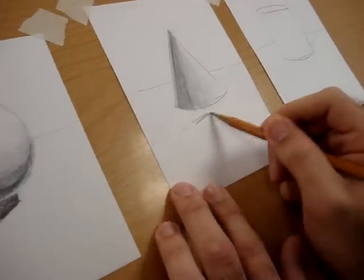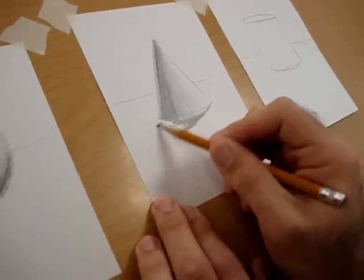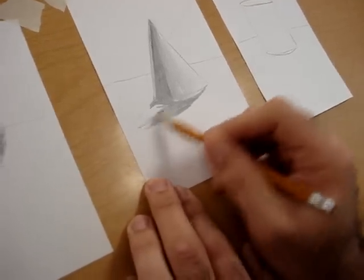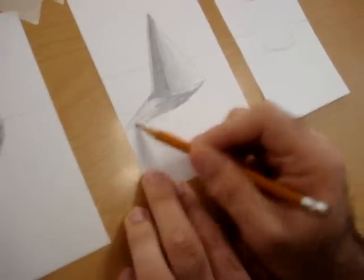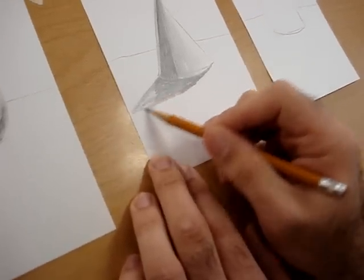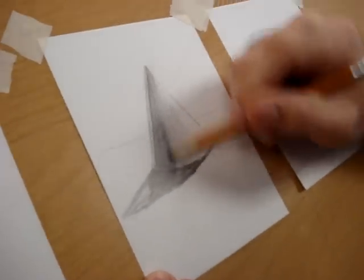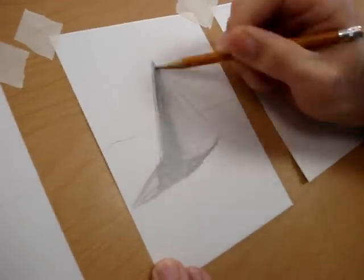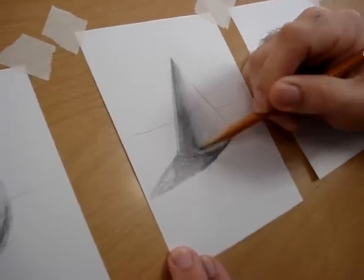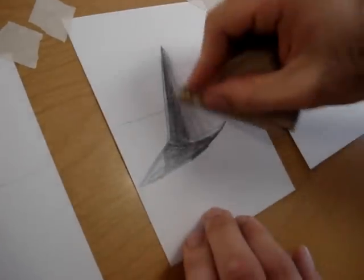Then I'm going to gradually get lighter as I move towards my light source. I'm going to go ahead and darken this shadow too, and it's going to get gradually lighter as it goes away from the shape. The core of the shadow is really, really dark as we go up towards the tip of the form, and it gets lighter as we move towards the light source. I'll come back in and do just a little bit of final blending.